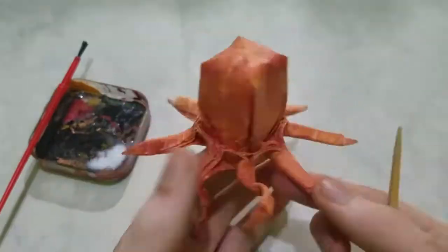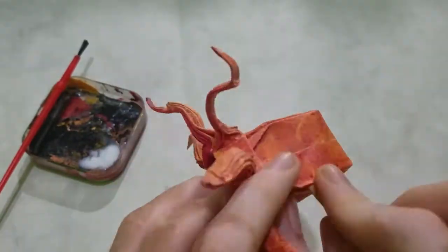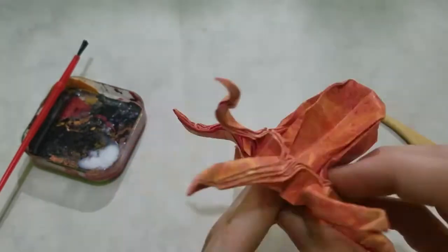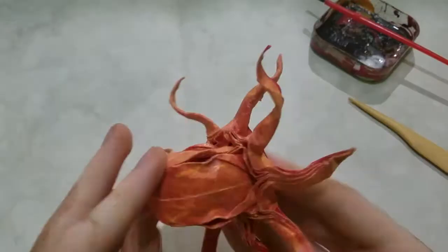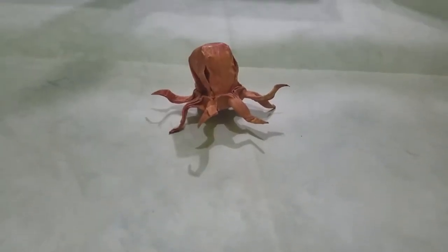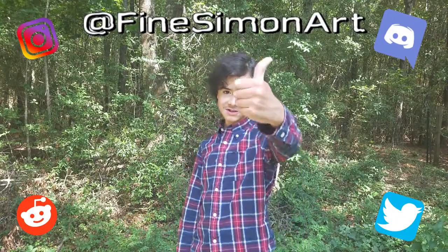Lastly, I'm going to curl these flaps and open some pockets for the eyes and bend the head backwards a little. A few touch-ups and it's done. If you folded this, you can post it to any of the links in my about page. Don't forget to tag me and I'll see you in the next video.